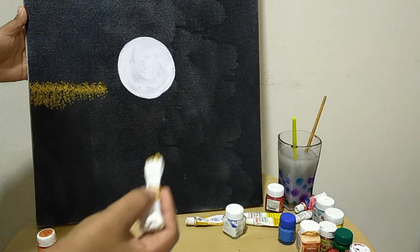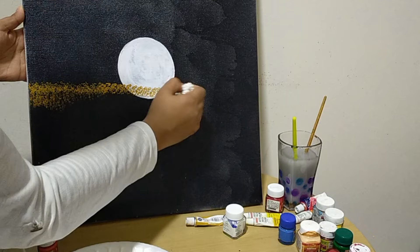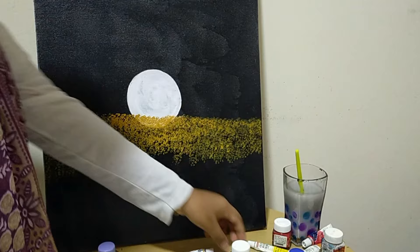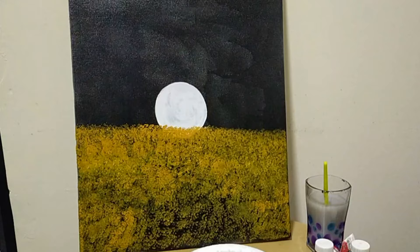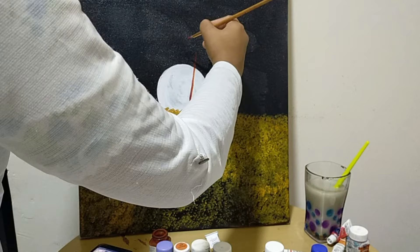We will use the brush technique throughout. We will try to paint using the earbuds as a brush. I will then use a tree element in the painting.